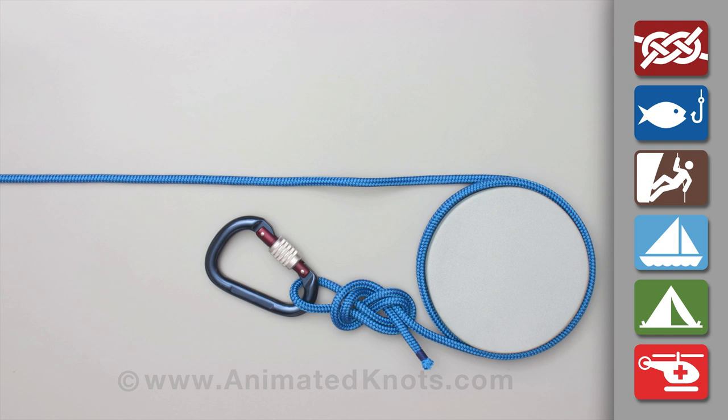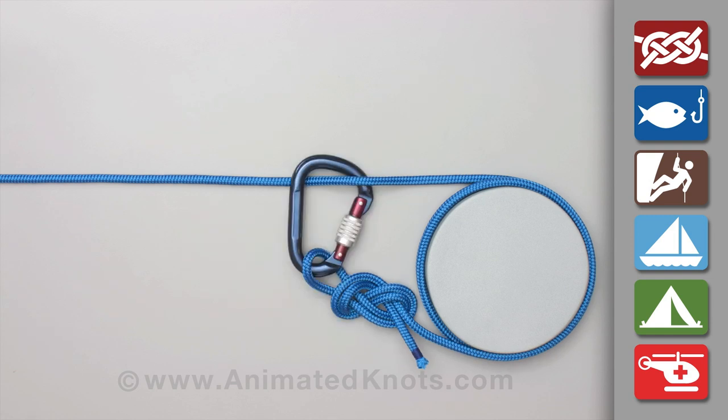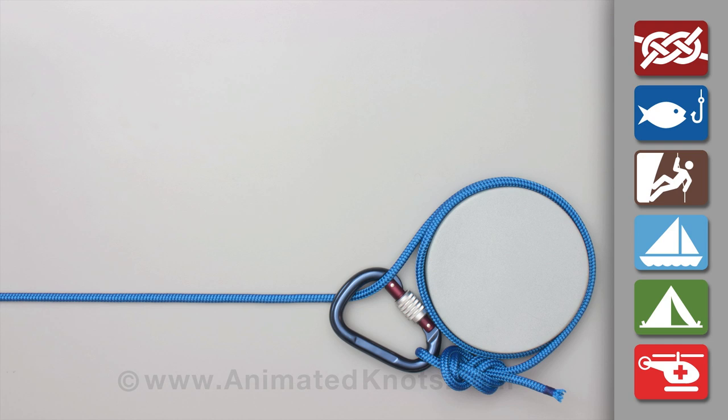Make sure there is sufficient slack and clip the carabiner to the standing end. If the end is not long enough, it will cause a bend in the standing end and reduce the strength.